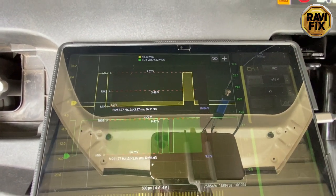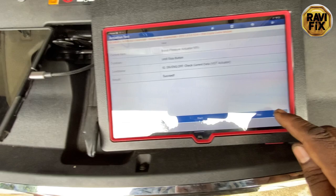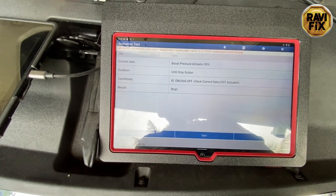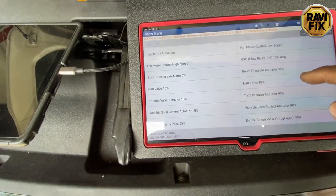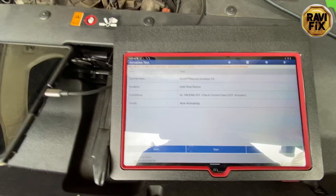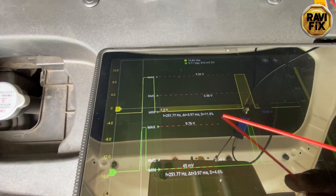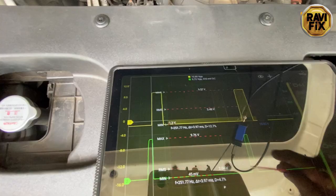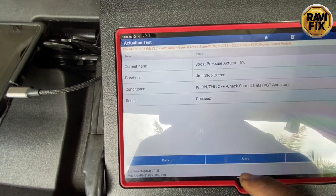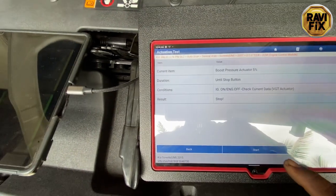But look at the yellow trace - the feedback signal pulse is still staying at around 12 percent. That should definitely have risen up. Also, I did not hear any actuation click from the boost pressure actuator, which is not a good sign. Now let's activate the five percent option. Successfully activated. The PWM on the green trace becomes narrower, but the yellow feedback trace still stays at 12 percent - it is not changing accordingly.